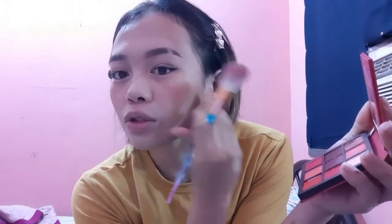For the blush, I'm using this Huda Beauty Ruby Obsession. This is just a fake one, but guys, it works. I'm going to use this peachy shade. I know this is technically an eyeshadow palette, but it works as blush too. This palette is super pigmented so be careful with it. The problem is it has a lot of fallout, so you should use a bigger blush brush.